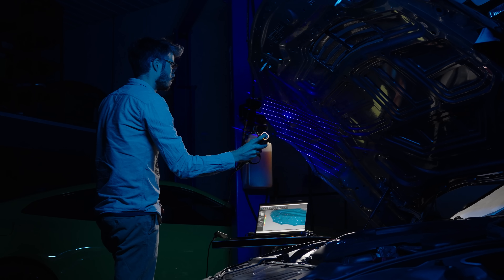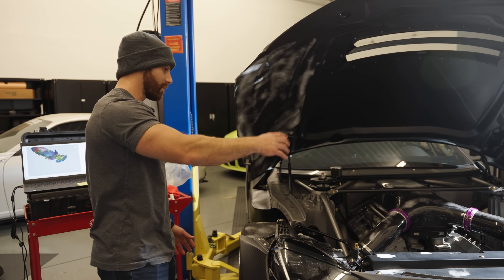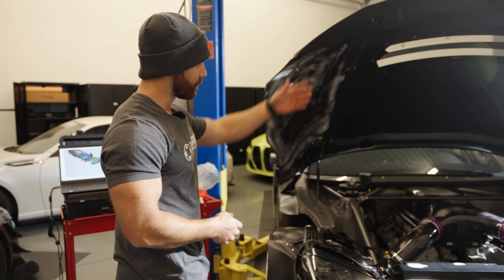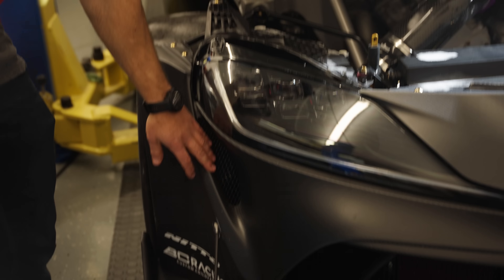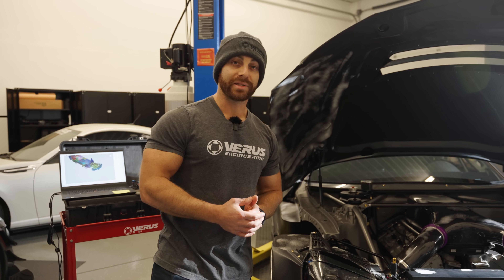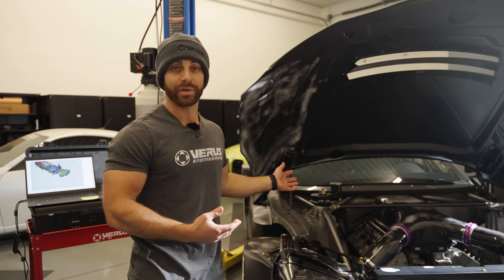We're actually scanning the under hood right now. We're going to do a dummy engine block, get some through ducts for the radiator, and actually model as if the coolers are there — which they are in real life. We're going to model the hood louver, and basically the lack of a fender liner through ducts. These vents are actually functional. We're modeling all of that to try and get it as accurate as possible so that when we run our analysis, it's going to be applicable to what they see in real life.